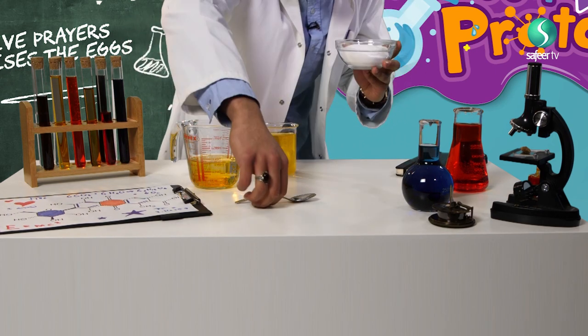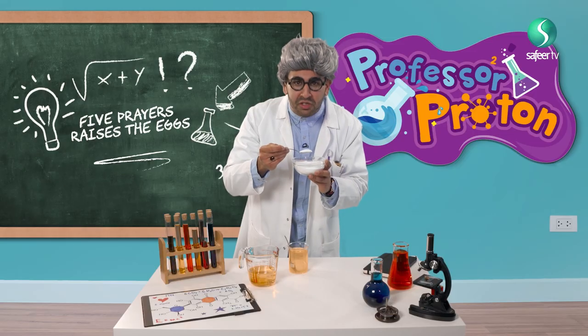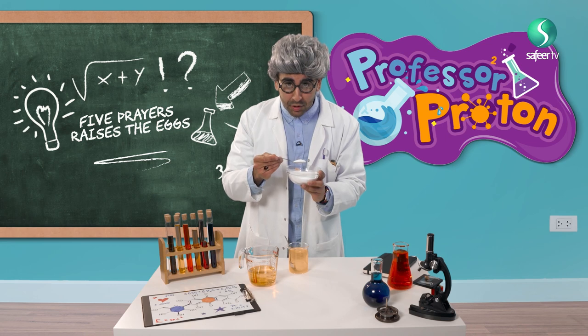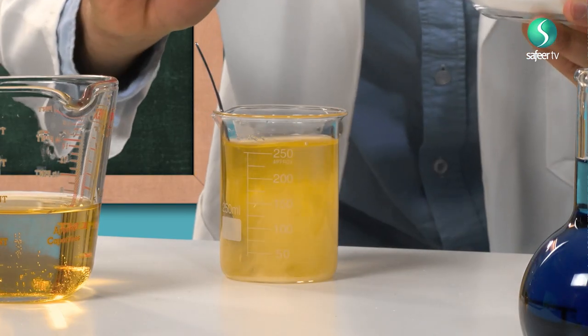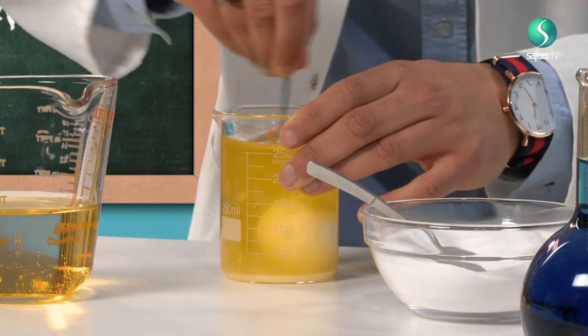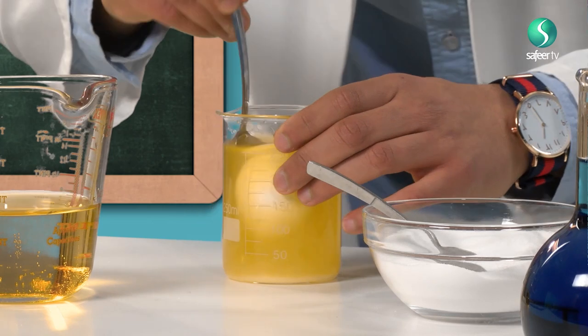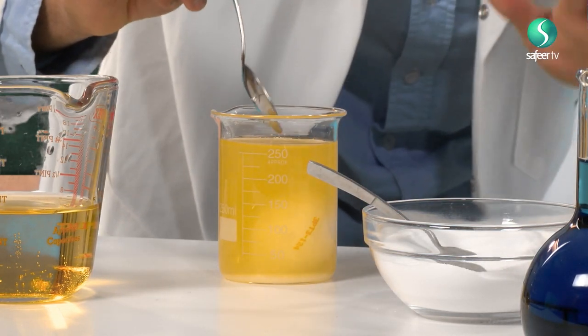Let's add one more spoon. This is a clean spoon. What shall we call this one? Second spoon — let's call it Zuhar. Second spoon going in. Let's do some mixing. It's very yellow, I could not even see. Oh my god, the egg is starting to rise a little bit — it is not on the bottom!